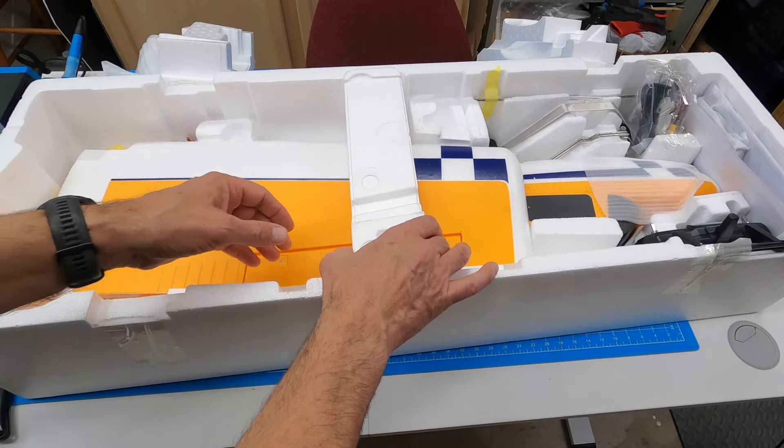Continue to pull out this wing. Again, very, really good. That's what I've noticed with most of the FMS stuff. Let me go through and finish opening up everything. Not going in any specific order, just getting stuff out of here.